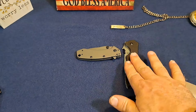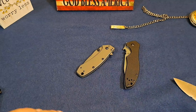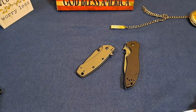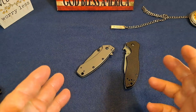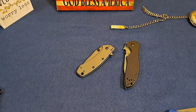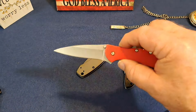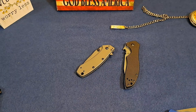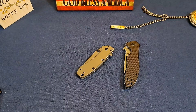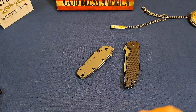They do these collaborations — this is an Emerson, this is a Hinderer collaboration — and they just work out great. It's great news for us. They have a lot of knives they produce under the $30 mark. Sometimes knives come out and people don't like them, so they discontinue and move on. But they also have an incredible variety, like the Blur which is very popular, the Leek, knives made in America — affordable options providing good EDC for people who don't want to spend $150 or $200 on a knife.